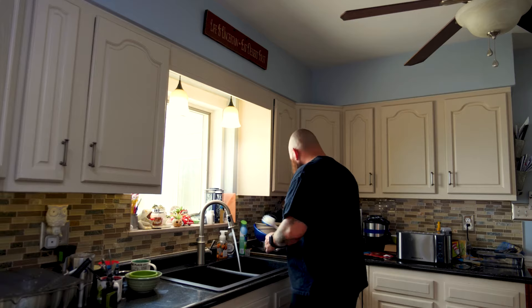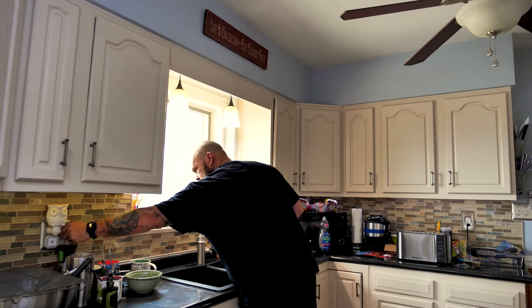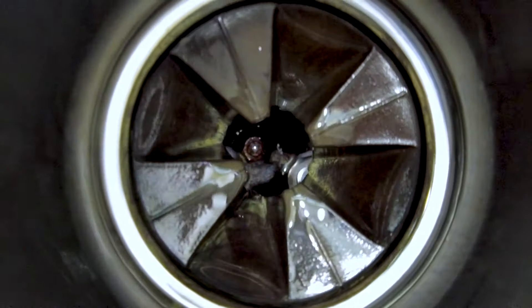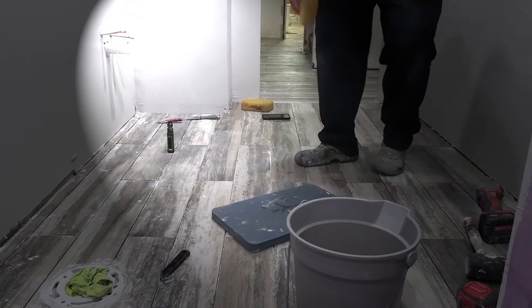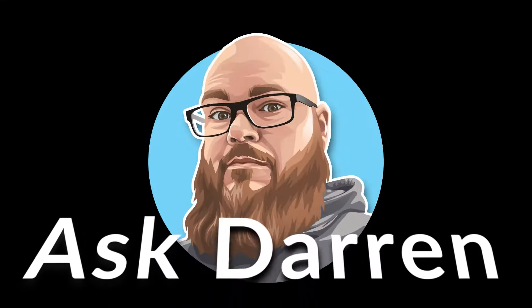Let's get started. I guess my garbage disposal is dead. Found out my garbage disposal died — it's been in there for about eight years, so it's been through a lot. I guess we're going to replace it today.